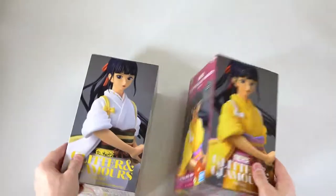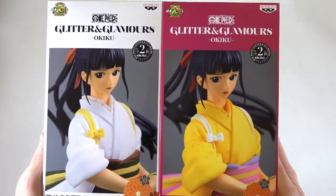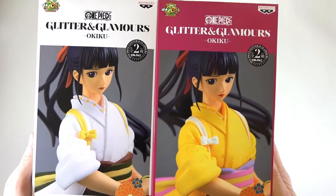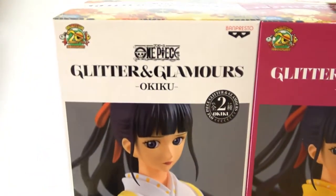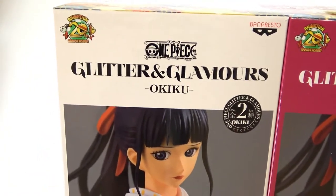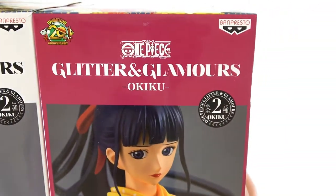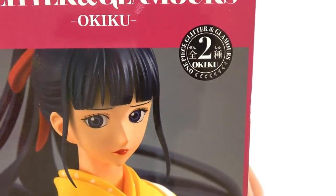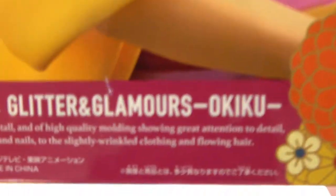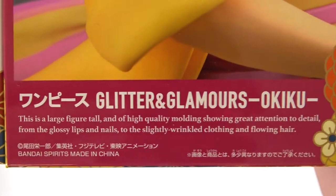We're going to have to put these down and turn them over now, because we also have a shot of them at the front, kind of like in a frame. We have 'Glimmer and Glamours Okiku' on the left there. I should also point out there is the animation 20th anniversary for One Piece, our Bandpresto logo — same on both boxes. We also have 'One Piece Glitter and Glamours.' Moving down, I'll show you on this one because it's a little bit better.